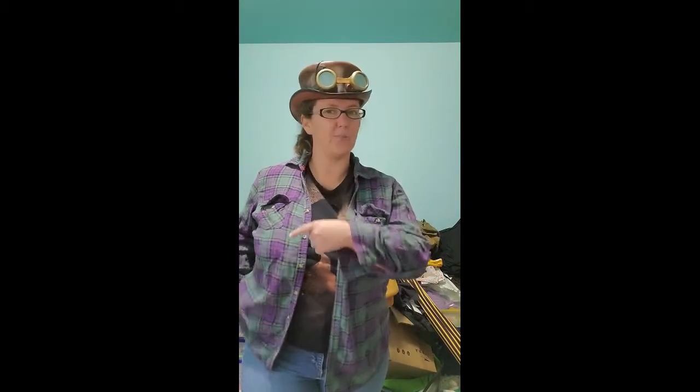Hey everybody, Lady Towers here. For those of you who've only met me at conventions, this is what my muggle clothing looks like, so I apologize if I look a little strange. But I'm here today because...